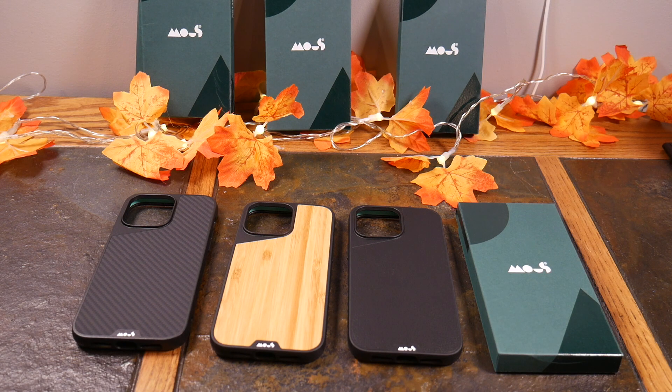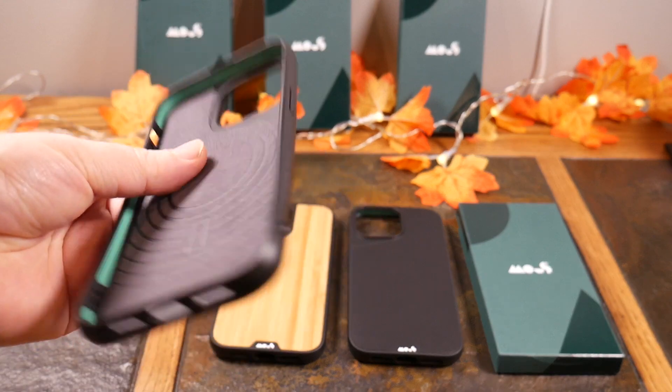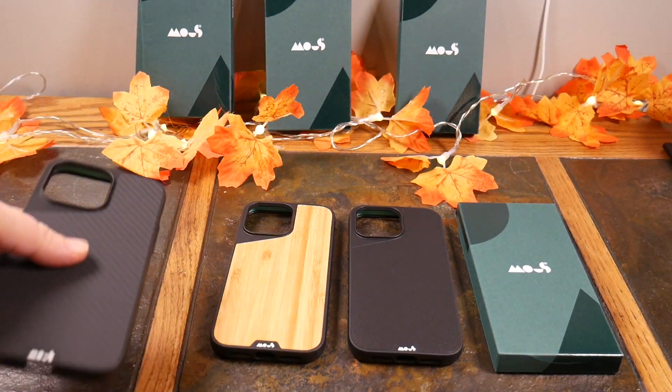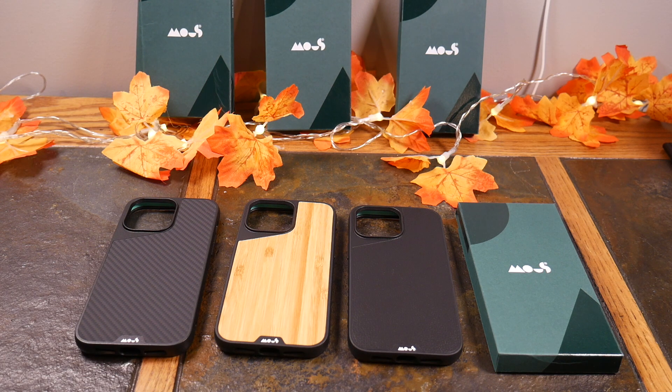They really have some great shock absorption protection built into their cases, and not only that, they're stylish, they're high quality — they're just beautiful cases. So that's what I wanted to bring to you today, so let's go ahead and run through these.